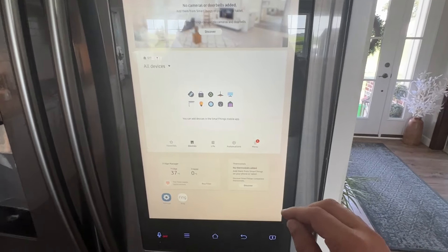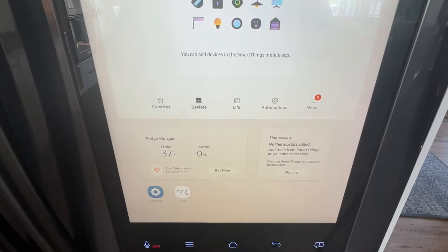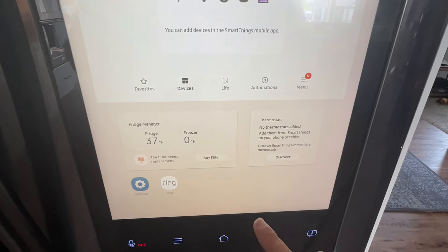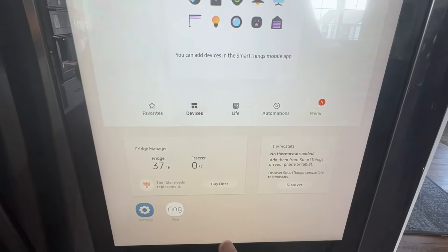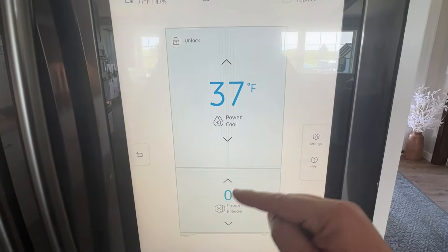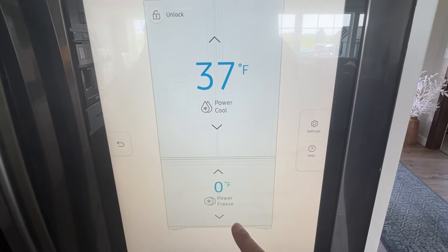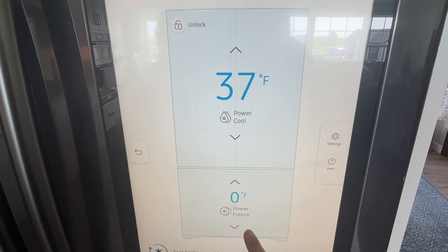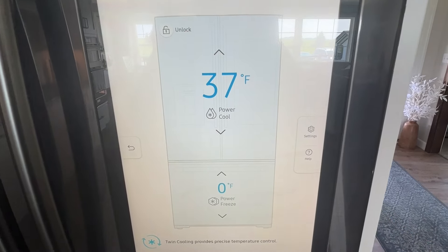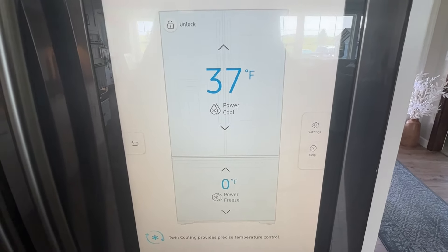The second step is to make sure that your freezer is set to zero. We're going to go back over to the fridge manager. When you tap on there, here is the actual freezer portion, and you can see that mine is set to zero. Just make sure yours is as well — you can toggle it up and down with the arrows. The top one is your refrigerator, the bottom is your freezer.